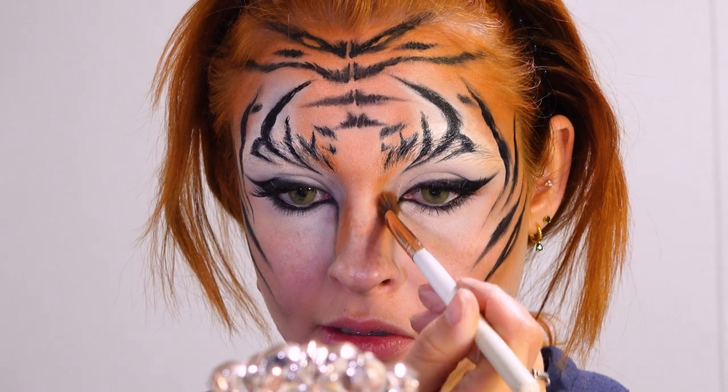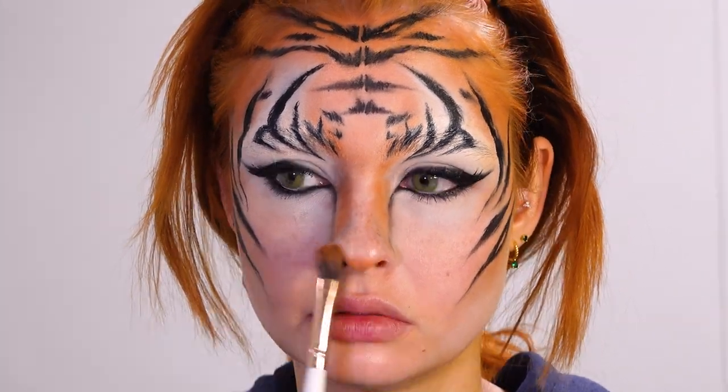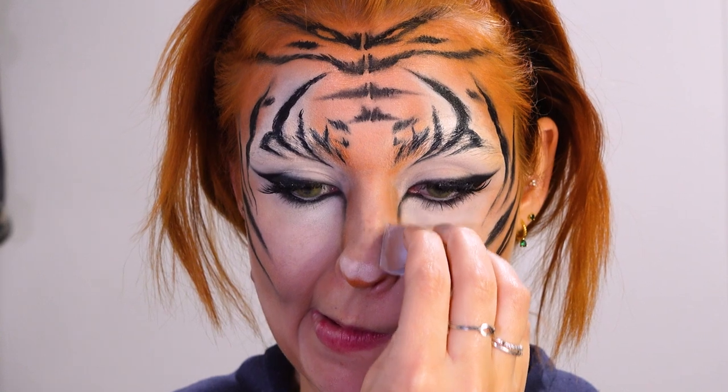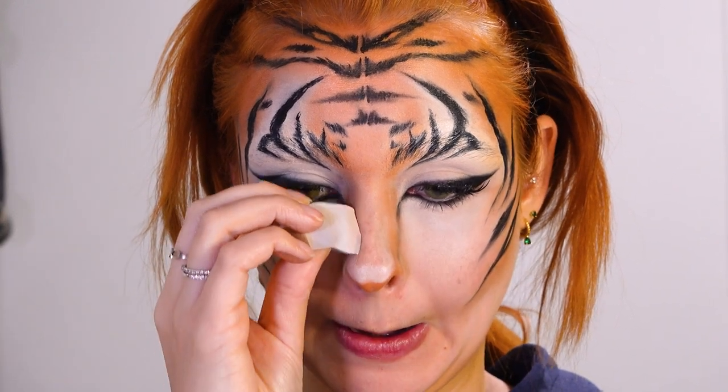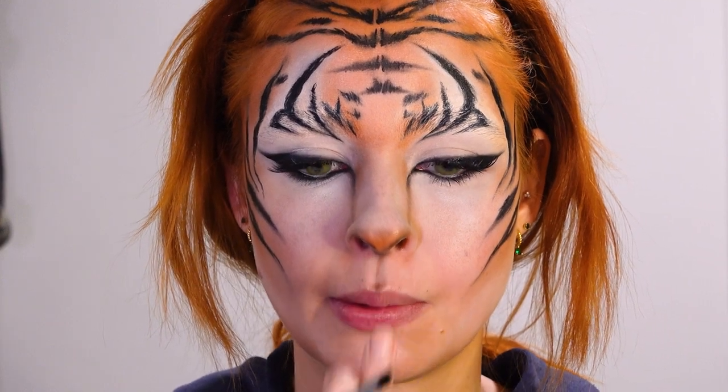For the nose I'm starting out with contouring with a dark orange on the sides and at the point of the nose to emulate a cat nose. Then I'm filling in the middle with some white so my nose looks wider, and also connecting the black to my nose with a vertical line.